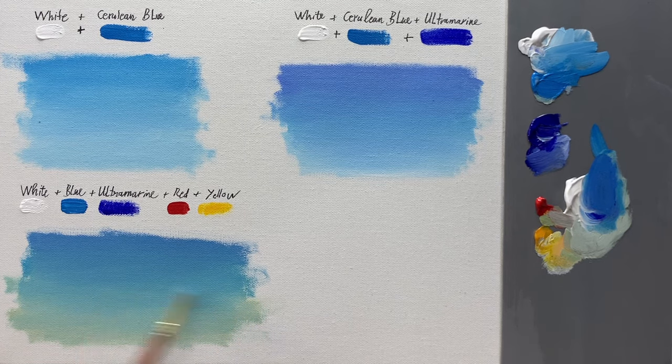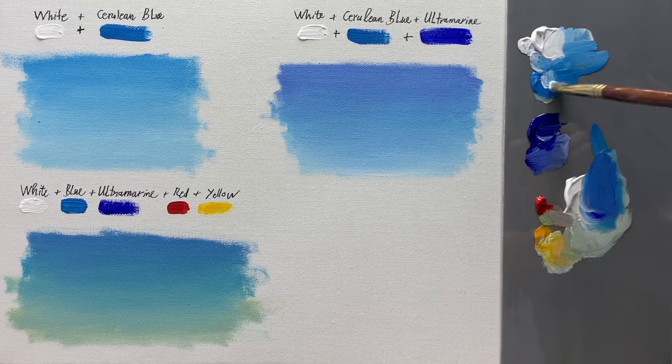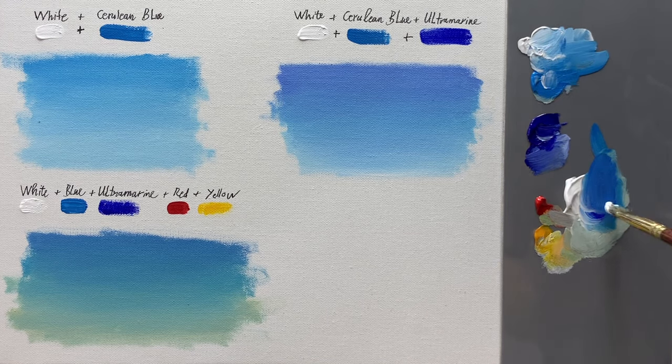The color of the sky is lighter near the horizon, and also more neutral and not as saturated as you might think. To neutralize the blue and make it less intense, add a very small amount of deep yellow. You may think that adding yellow would make it green, but the small amount of red will help prevent it from turning too green.